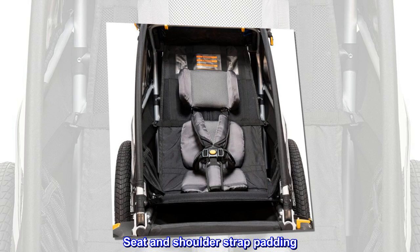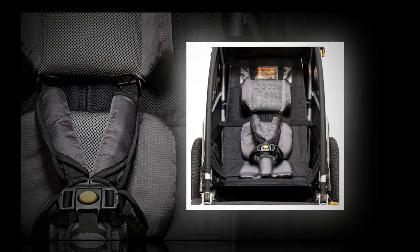Seat and shoulder strap padding. Headrest for added support. Removable and hand washable.